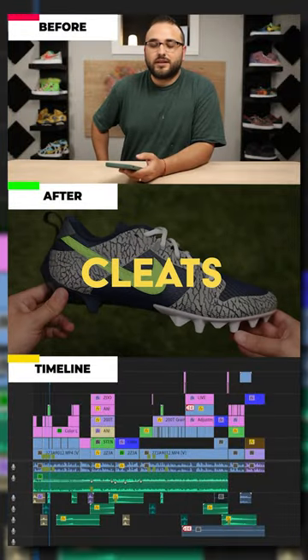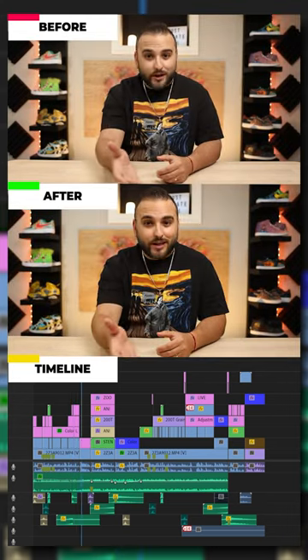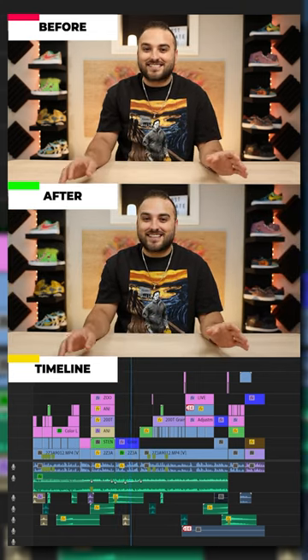This is a pair of Nike football cleats painted to mirror the iconic Nike SV Dunks. Now I know what you're thinking, what's the secret behind that magic stencil? But here's the twist — it's not a stencil at all.